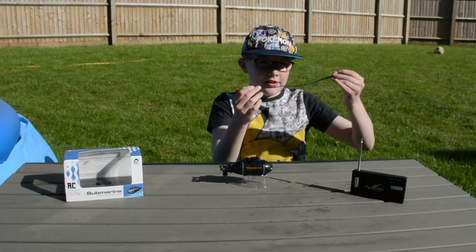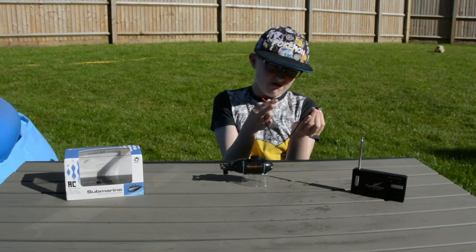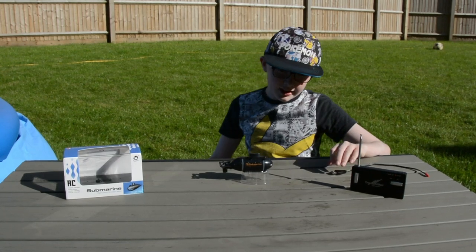And this is the charger. You plug it into the wall charger thing, and you plug this end into the submarine there, and it will charge.